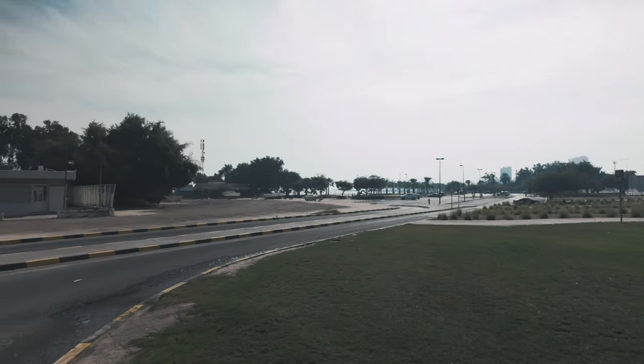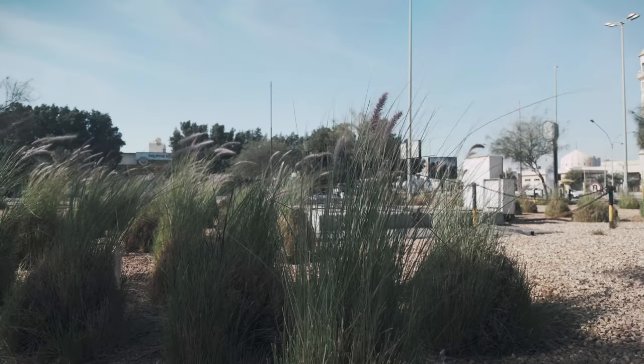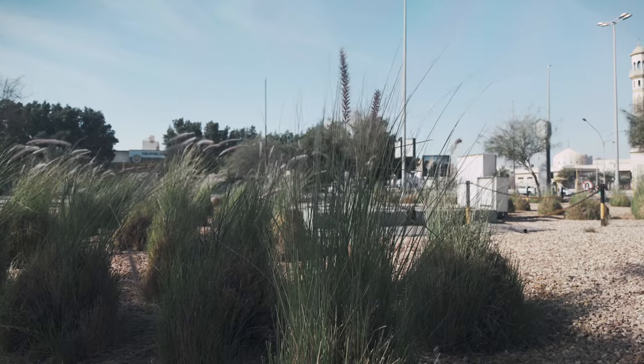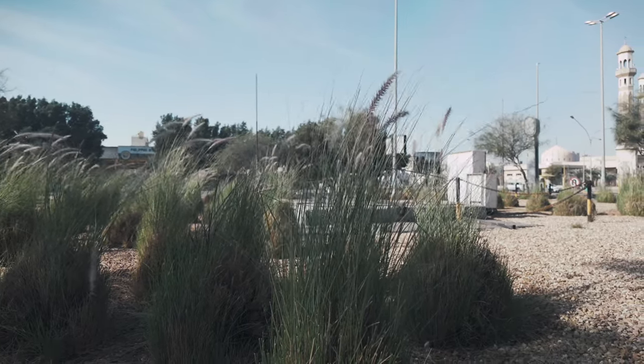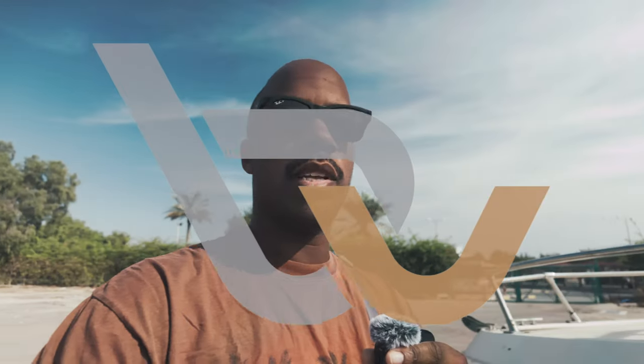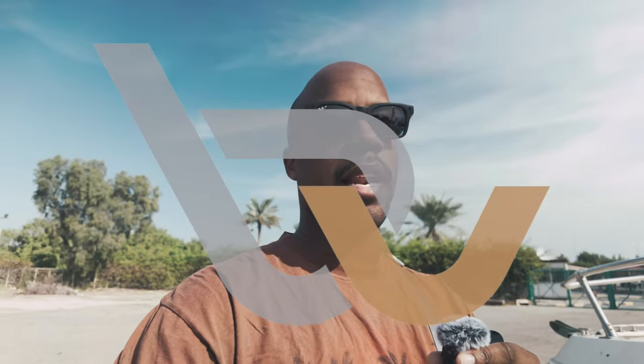I was trying to order the Insta360 GO 3, but it wasn't able to be delivered here from Amazon. So I found out that they actually have it in the Excite store here in Kuwait. So I need some steps anyway — I'm walking out and I'm going to go pick it up and let's see how that thing performs.